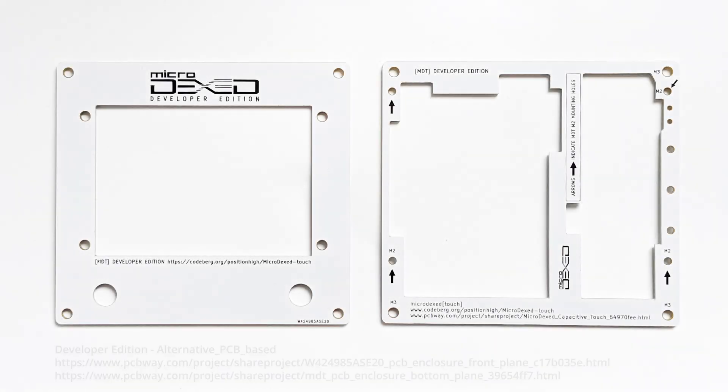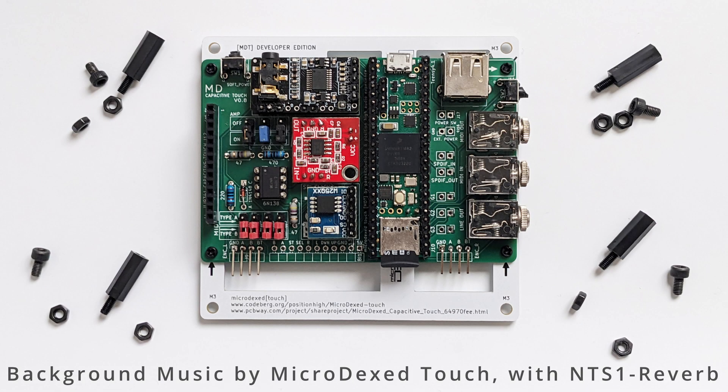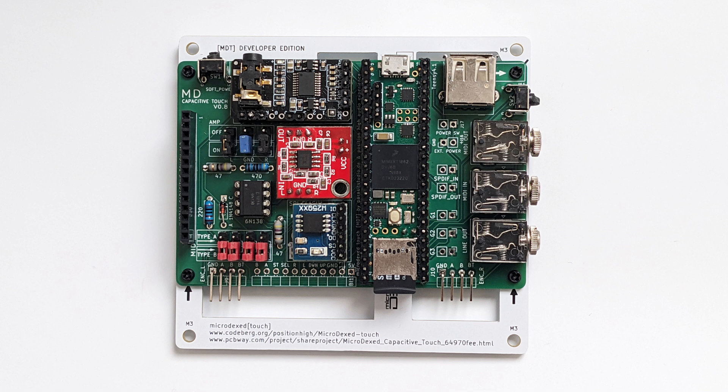This build consists of a top and a base plate, and both are screwed together with common M3 screws, nuts and extensions. Almost all used screws are M3 size, the only exception are the four M2 screws that tie down the Microdexed PCB to the base plane.